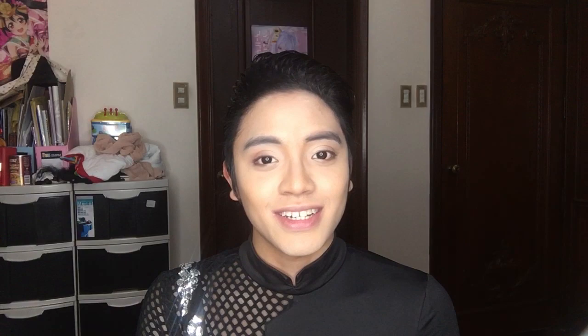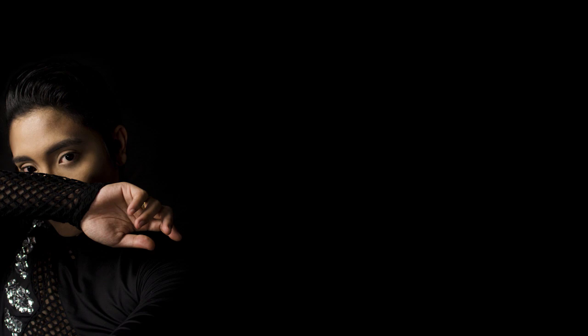Hi everyone, this is the finished look. I hope you like it and I hope you like this video. If you do, please leave a thumbs up and subscribe to my channel. Also, please follow me on my social media. I hope you're well and I hope to see you on the next one. Bye!